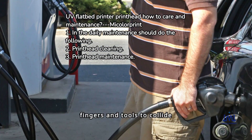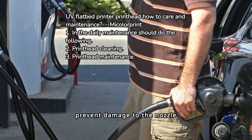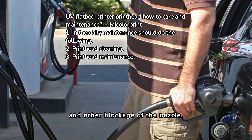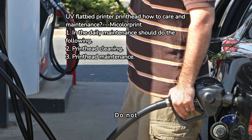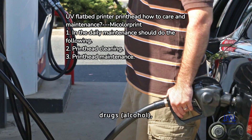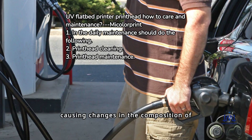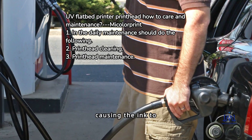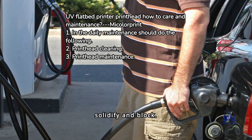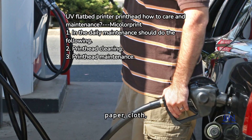2. Avoid using fingers and tools to collide with the nozzle surface to prevent damage or debris, oil, and other blockages. Do not blow into the nozzle area. Do not allow sweat, oil, drugs, alcohol, etc. onto the nozzle, as this causes changes in the composition and viscosity of the ink, causing it to solidify and block. Do not wipe the nozzle surface with tissue, lens paper, cloth, etc.